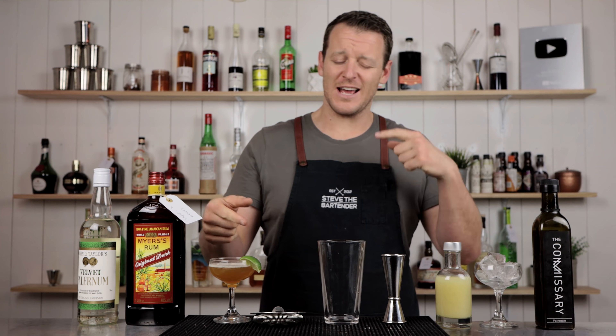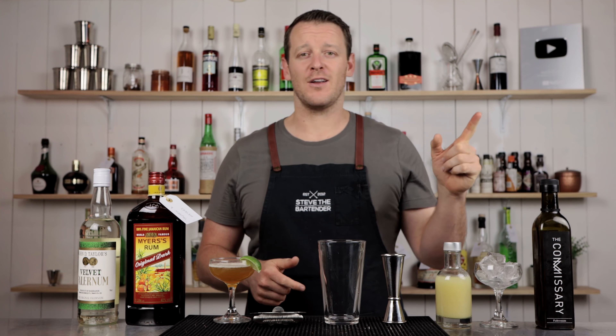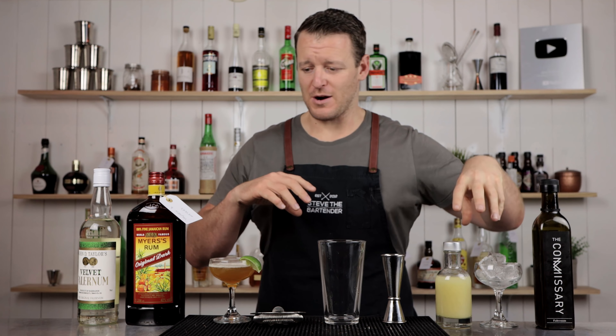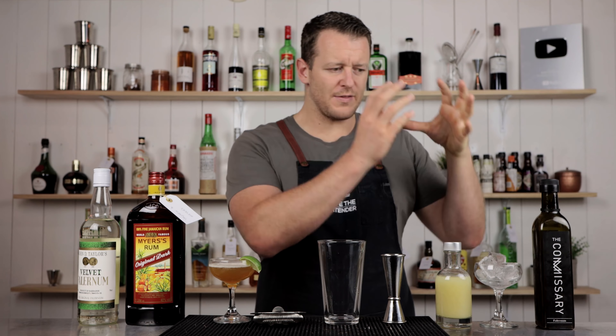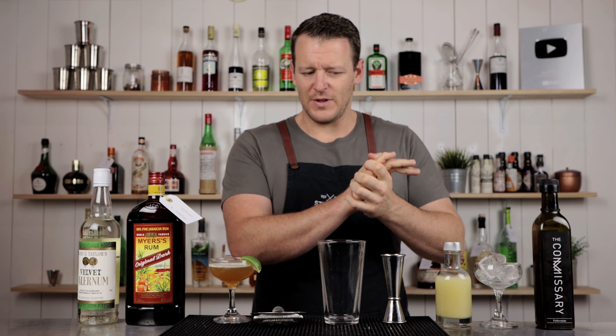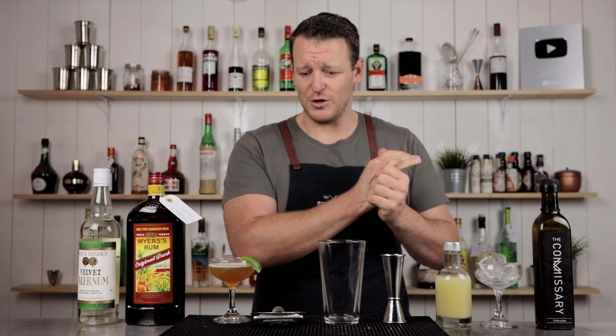I turned the camera off and had a little tasting, and I thought to myself: why the hell aren't I actually making the one with the Commissary? So I'll give it a side-by-side comparison, because I really like the freshness and the vibrancy of the falernum syrup, and I thought it's probably gonna make a damn good Barbados version as well.